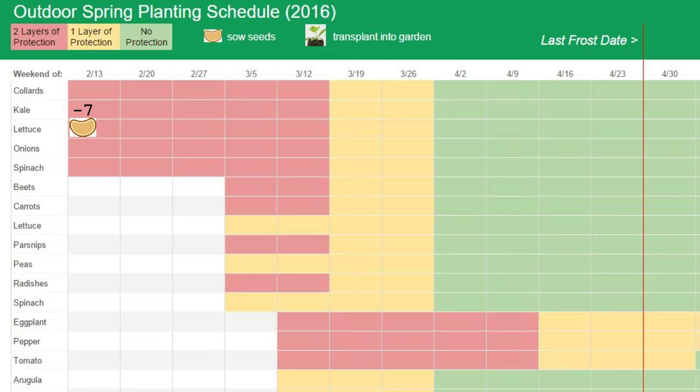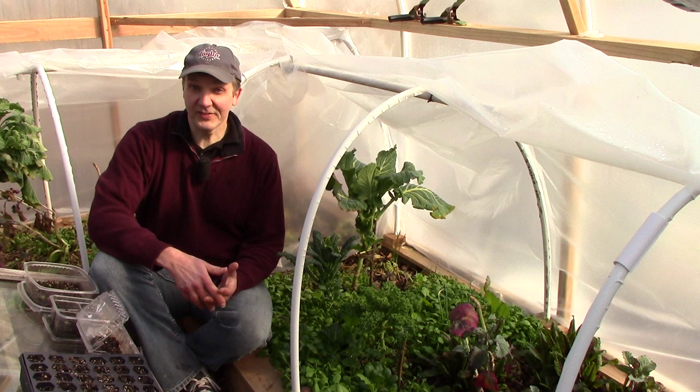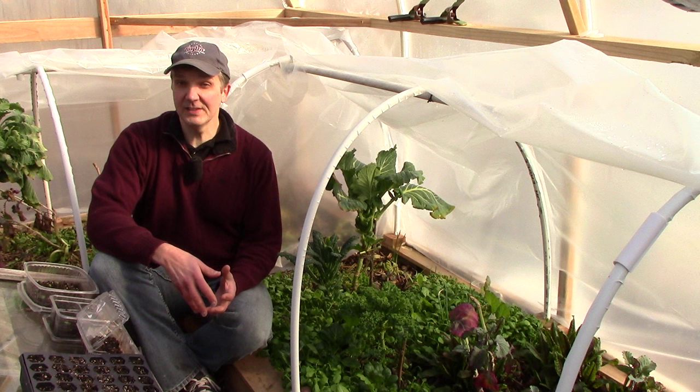However, as an experiment, this year we'll also start some of our tomatoes, peppers, and eggplants using this approach to see how it goes. I should note that the schedule can change depending on the weather. So far, we've had a relatively mild winter, and the schedule reflects my expectation that the mild weather will continue. But if the weather turns for the worse and we have heavy snows or extreme cold, the schedule could be delayed.